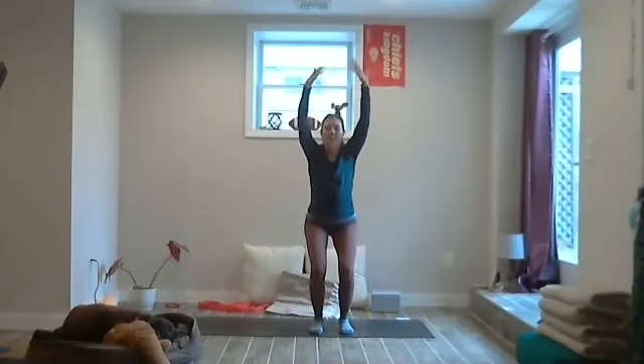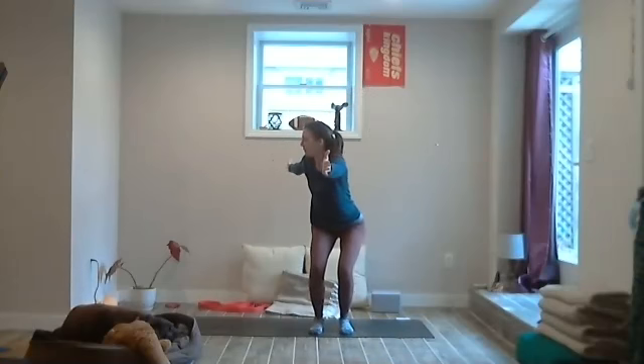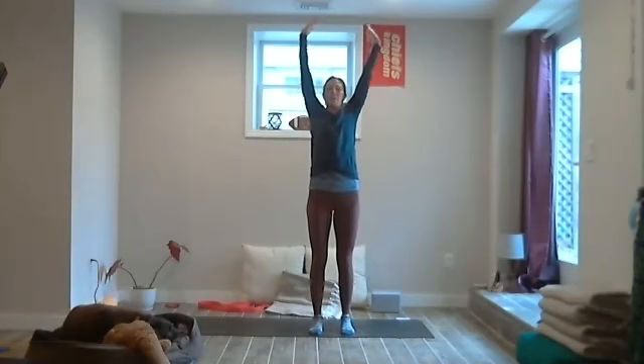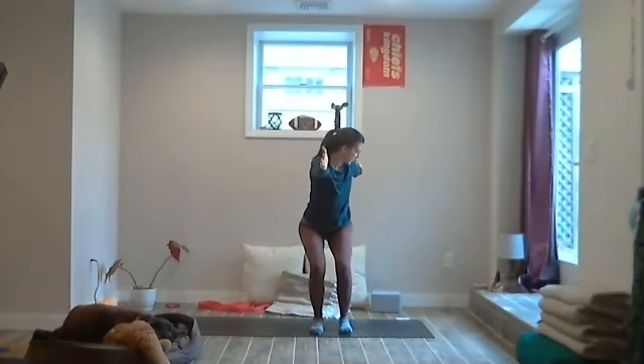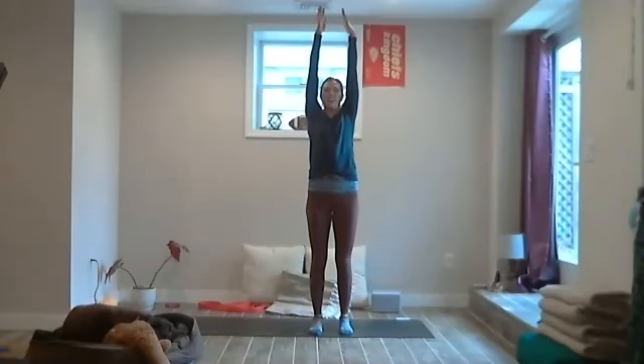Breathe in. Exhale, bring the arms out in front of the shoulders, open the arms out like a T. Now twist over to the right, knees keep in line. Inhale, exhale, bring the arms to the middle, out in front. Rise up, sweep the arms to the side, sit back in the chair, sweep the arms in front. Exhale over to the left, twisting — the left arm goes back, knees side by side. Inhale, exhale, sweep the arms in front of the shoulders. Inhale, rise. Exhale, bend the knees, hands come down to the side, sweep them up into chair.